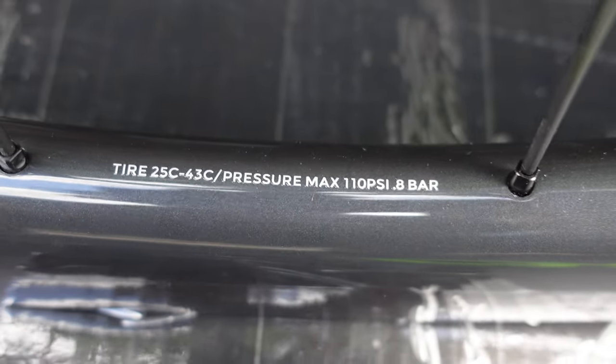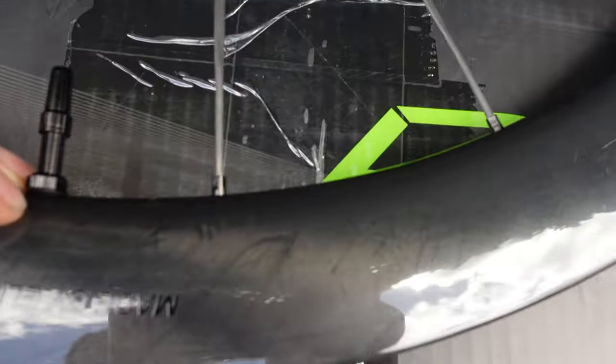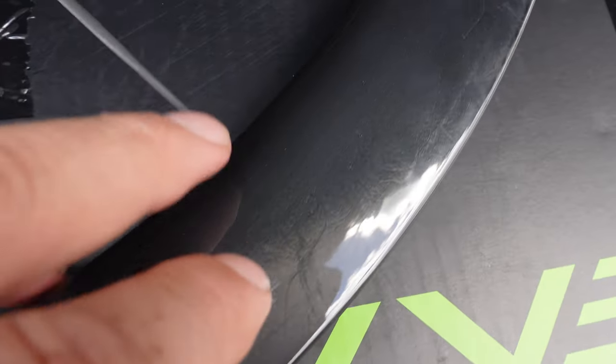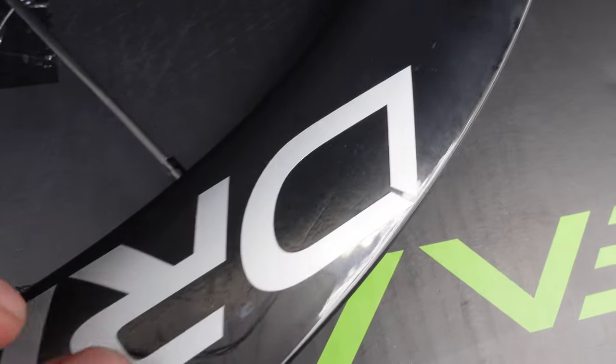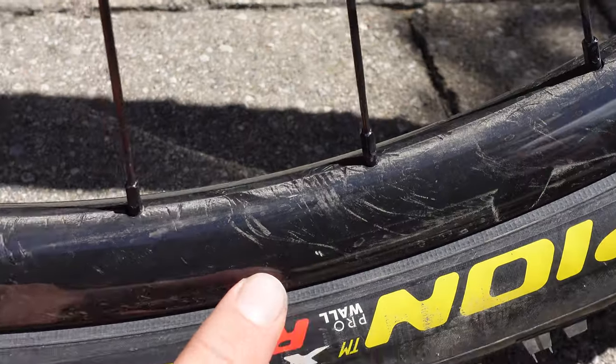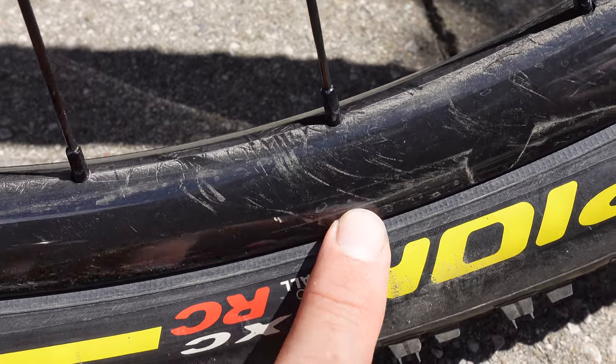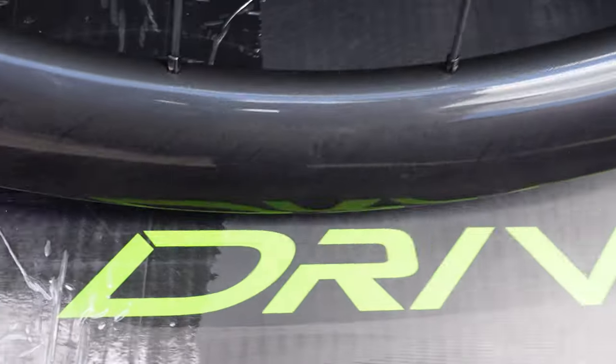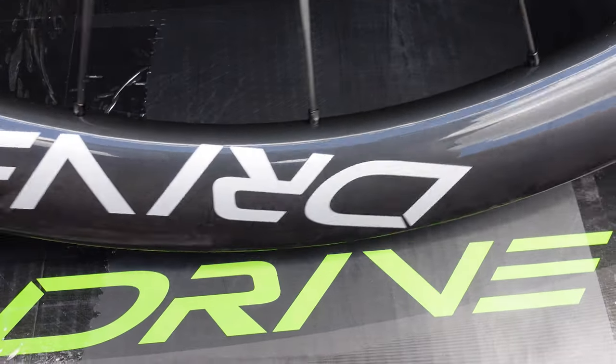Remember, this is a 24mm ID rim. The rim's finish is outstanding — it's that marble finish you've seen on my mountain bike wheels. The only problem I found is that it could scratch easily. However, even if they're scratched up, it's hard to tell because of that marble finish. Otherwise it looks really, really nice.